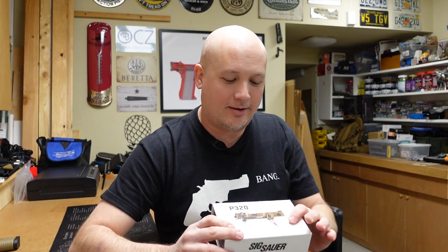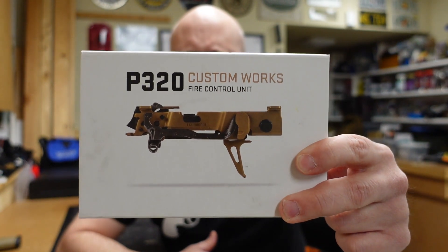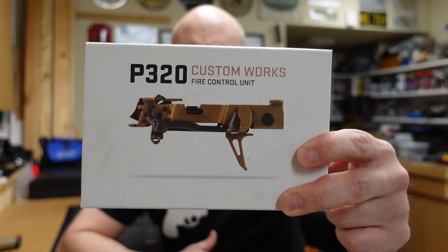Hey everybody, it's Jason from the Texas Gun Vault and today I want to come to you with an unboxing video. This is probably gonna be a pretty simple and short unboxing, but I'm making this because I want to build another gun. I want to have another project, and today I'm going to unbox the most important part of this build — the fire control unit — and as you can see, this is the Sig Sauer P320 fire control unit.